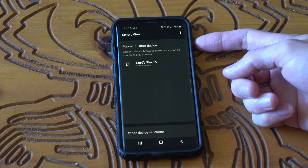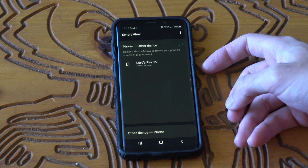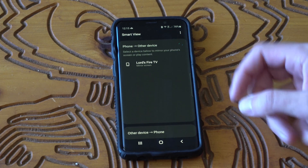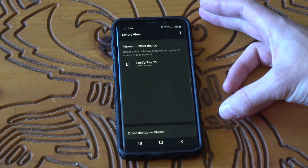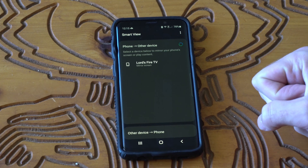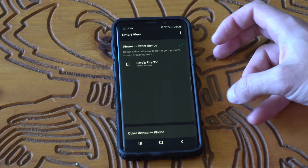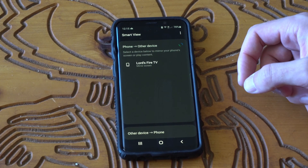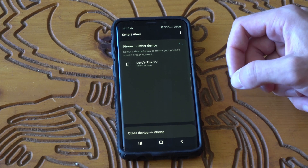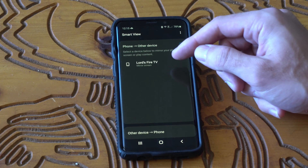Now it's going to search for available devices. Since I have my Fire Stick on the display mirroring page, my Fire Stick is showing up on the screen. If you have one of those newer model Smart TVs, it should show up under this section as well. You may have to put it into a specific source for it to become compatible with Smart View — try going to your TV source, source one or two, and see if that prompts it to show up.